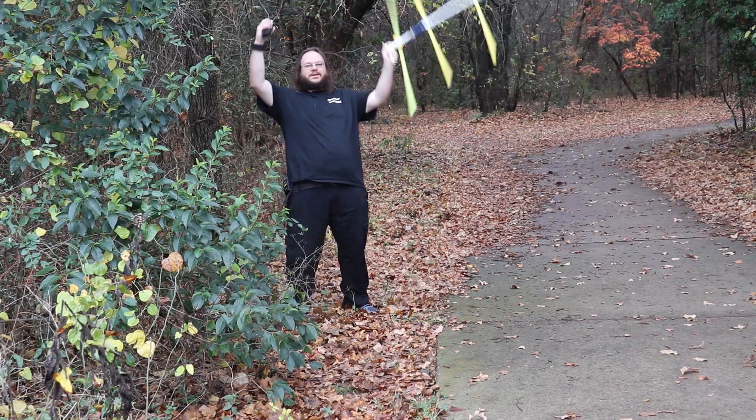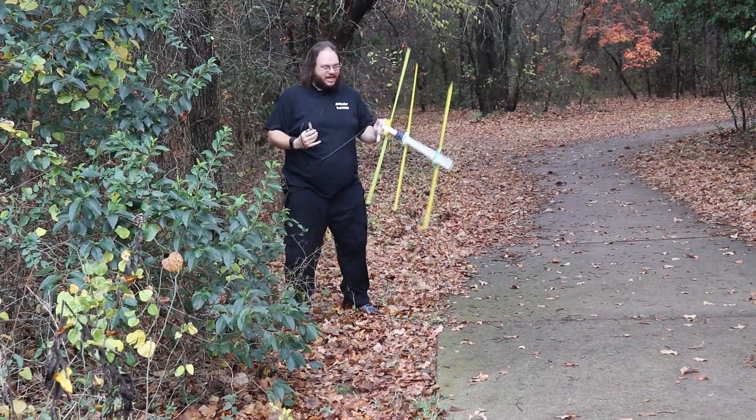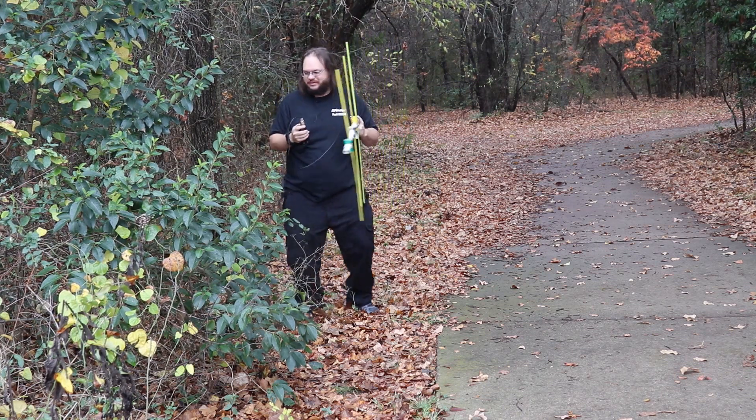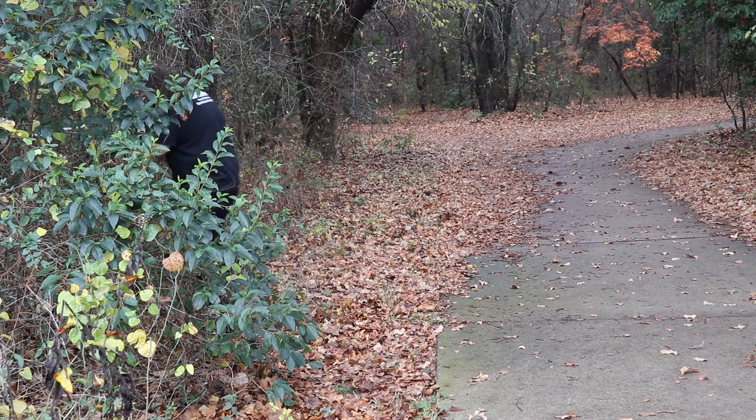Hey, welcome to Tank Radio. Today I'm doing a fox hunt. This is K5SKR — hey Frank, how's that intro coming? We're trying to get that intro video to work.